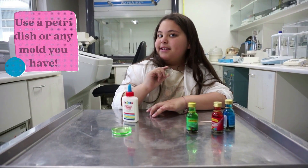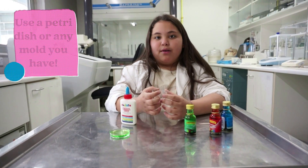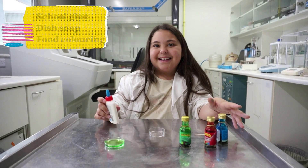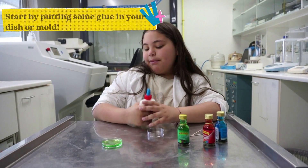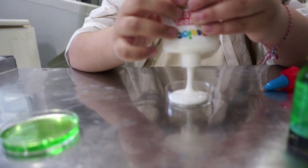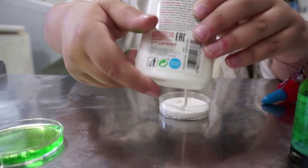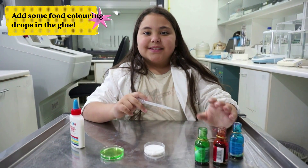Follow me along and you'll see. Here I'm using a little pet chicken mold — if you don't have that, you can use anything that's a mold. You'll also need some school glue, dish soap, and some food coloring. Don't forget the toothpicks!